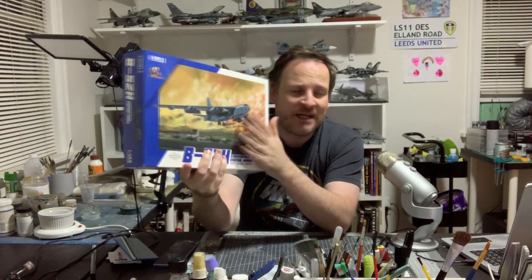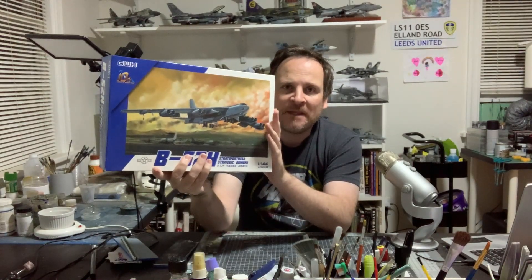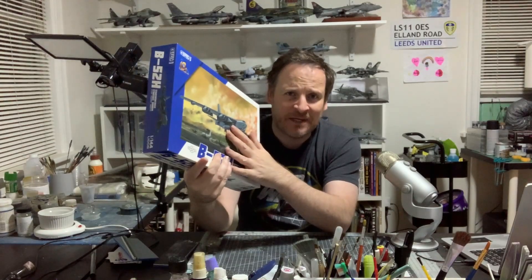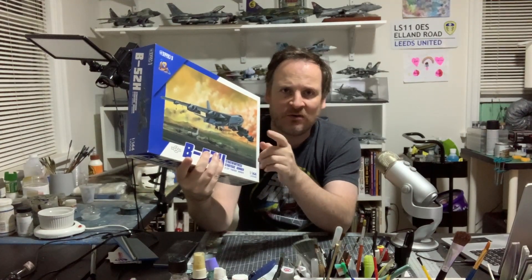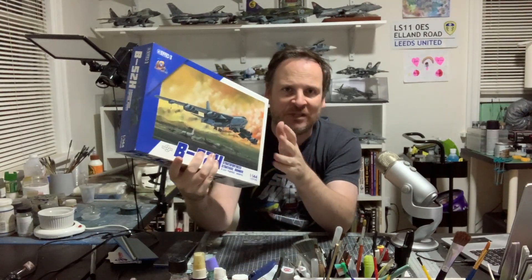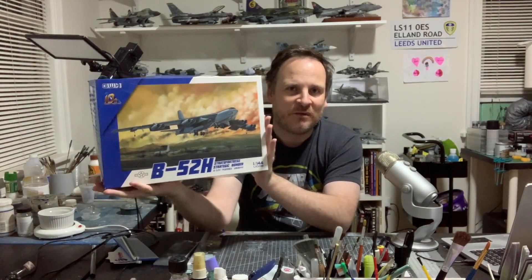Now this is by no means a cheap kit — I think it's like $60 US. This kit right here is brand new. The box is kind of falling apart a little bit and the bags have been opened because I did an unboxing review about a year or two ago, which you'll see on the channel. I've looked through the contents and did a video, but I think it's still attached to the sprues — it's brand new basically. Review sample, the B52, Great War Hobbies — amazing kit.